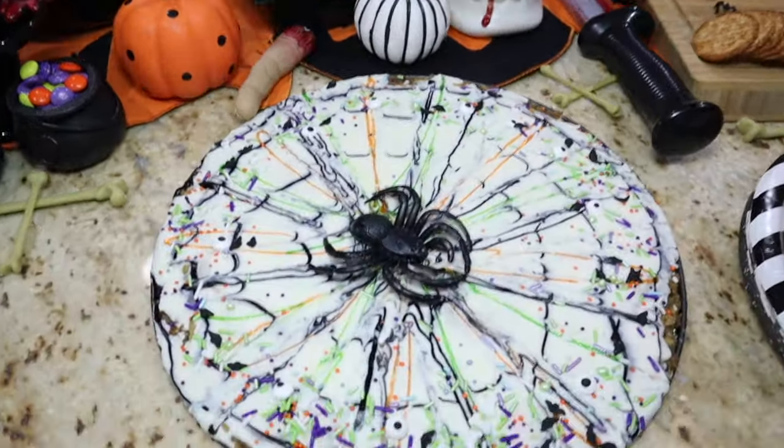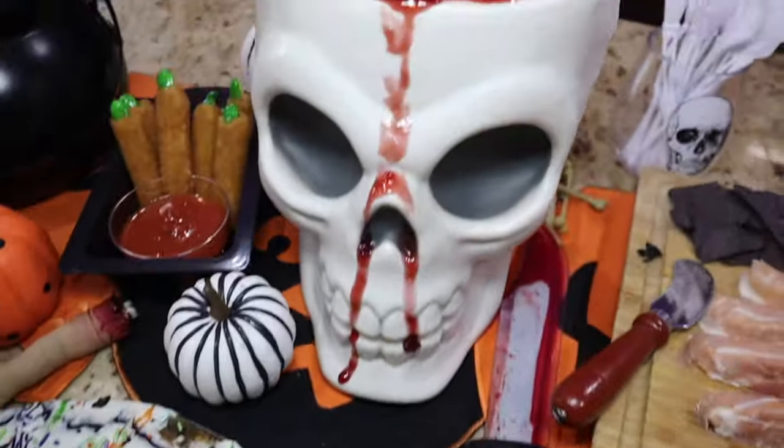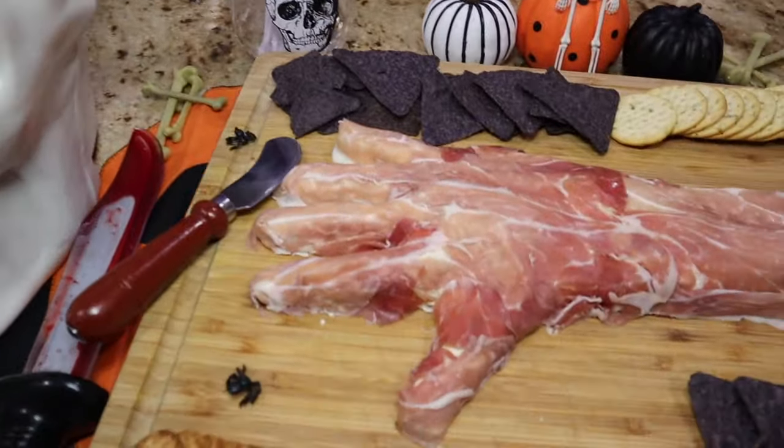Hey guys, welcome back! Today I'm going to share with you my Halloween treats for this year. They came out really cool, so if you guys want to see what I came up with, please stay tuned.